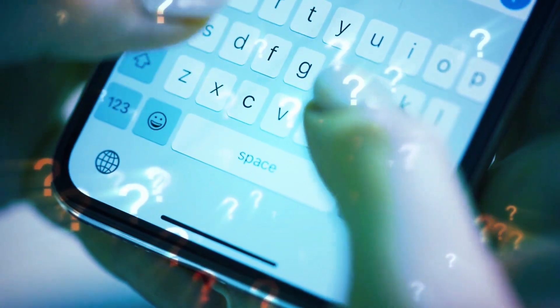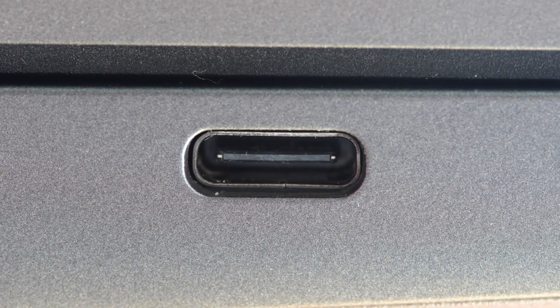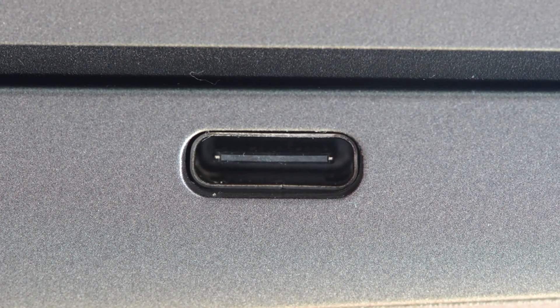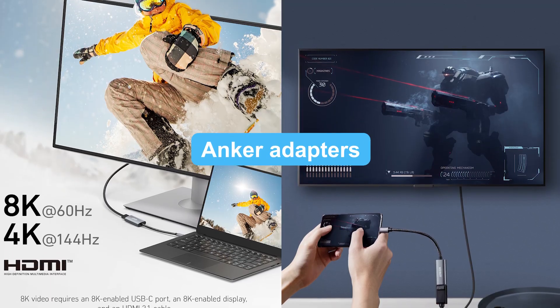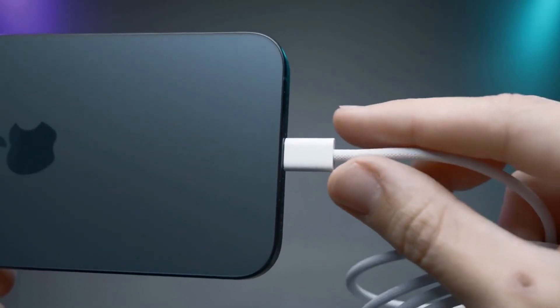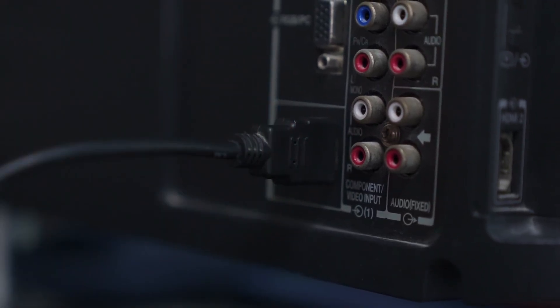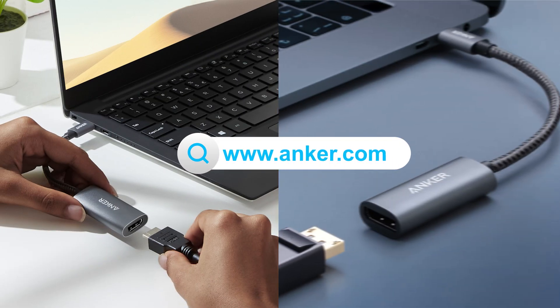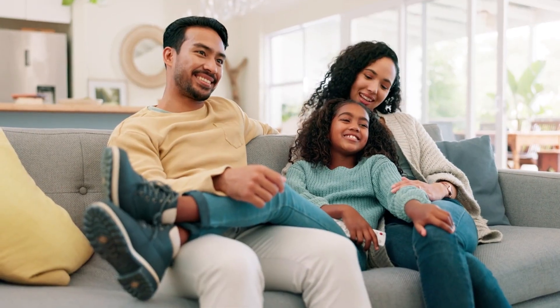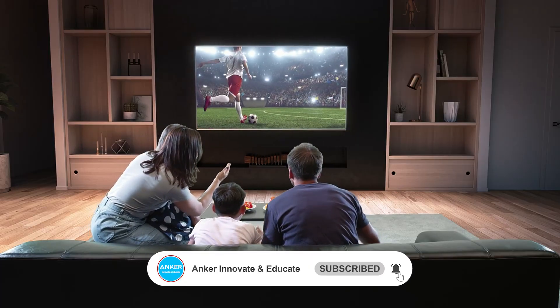Many people ask: can USB-C to HDMI adapters work on all phones? The answer is, as long as your phone supports USB-C video output, it'll work. Plus, using Anker adapters ensures stability and compatibility. Connecting your phone to your TV with a USB-C to HDMI adapter is super easy. Whether it's the Anker 518 or PowerXpand, they'll take your mirroring experience to the next level. Don't forget to like, subscribe, and I'll see you next time.